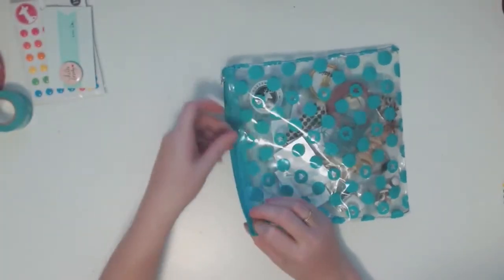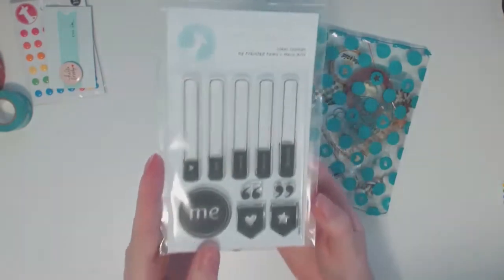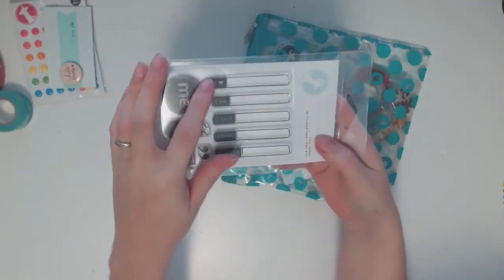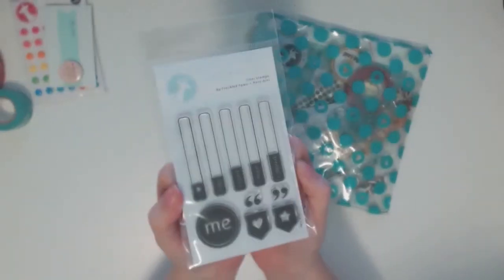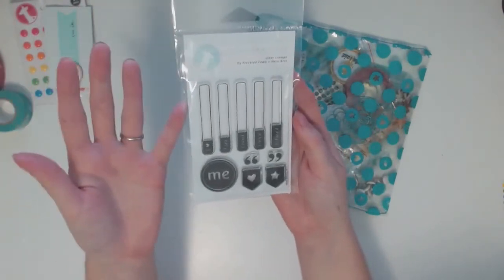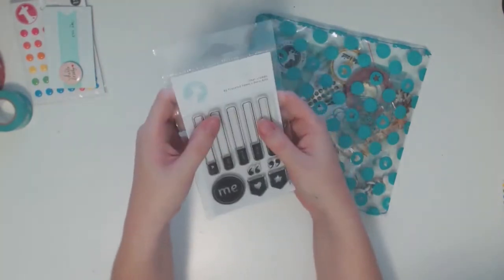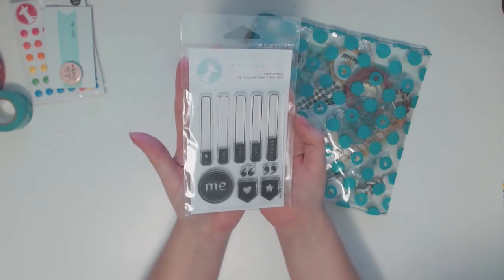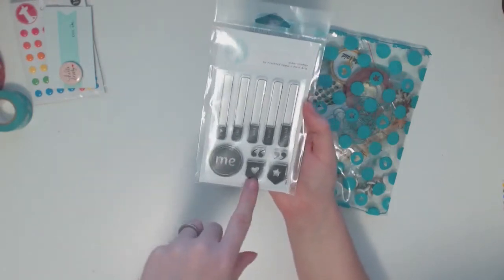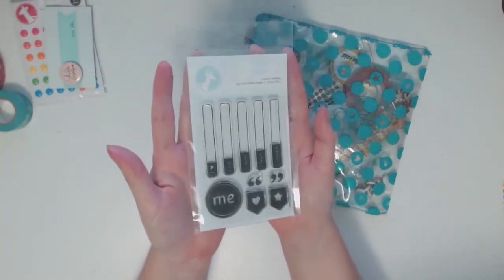Here's my kit. Now the main reason I got this was for the stamp set, so let me pull that out first. It's got phrases like 'me,' 'I heart,' 'I am,' 'I need,' 'I hope,' and 'I should.' When I saw this, I said: I'm doing the Month of Me — this stamp kit was made for you. That's pretty much the reason I subscribed. I'll hopefully use them in my Month of Me, but also in my normal scrapbooking, especially these little banner stamps. Really in love with this stamp set.